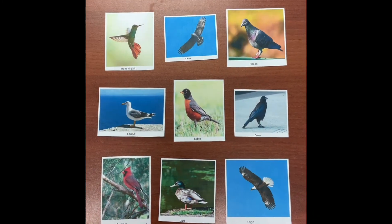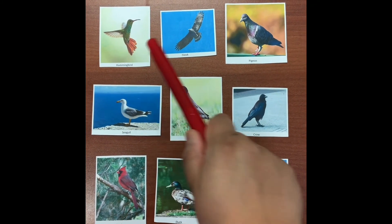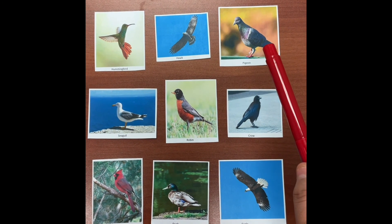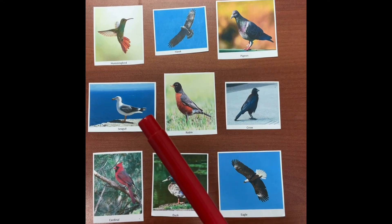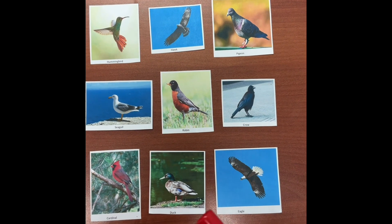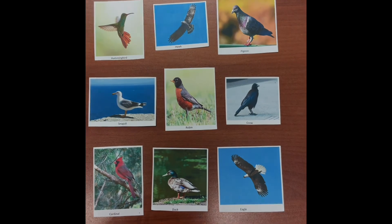I hope you see some birds at home. Here are pictures of some birds that you may see: a hummingbird, a hawk, a pigeon, a crow, a robin, a seagull, a cardinal, a duck, or an eagle. I hope you had fun today. See ya!